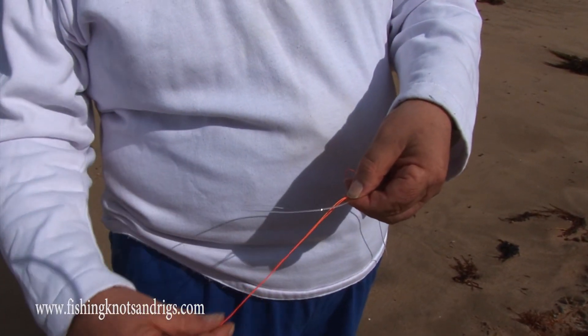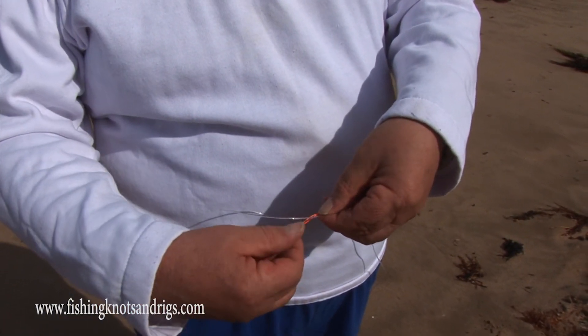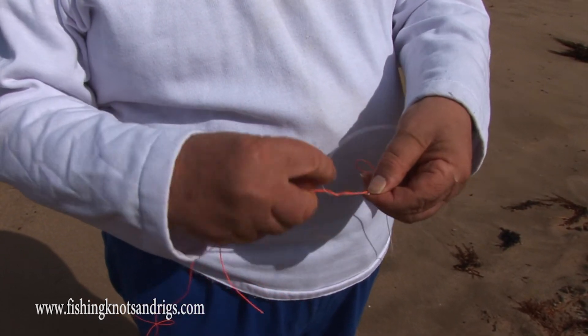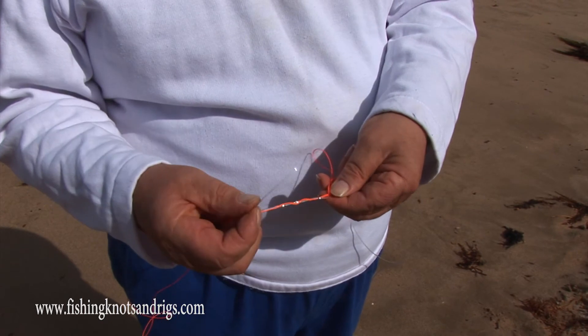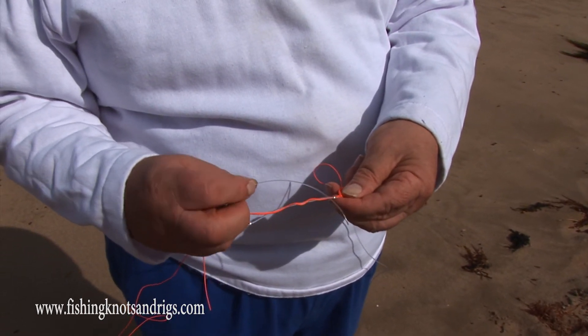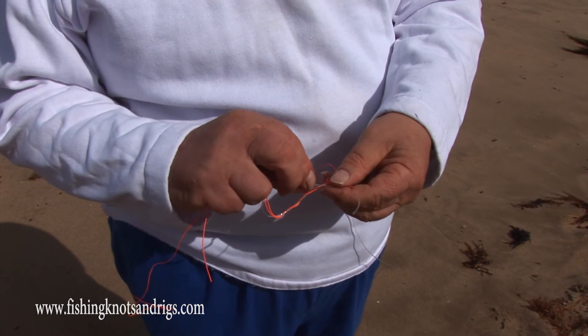Next, we wrap the tag of the leader around the double main line three times: once, twice, three times. And we pass it back through the loop in the opposite direction that we passed the loop in the main line.